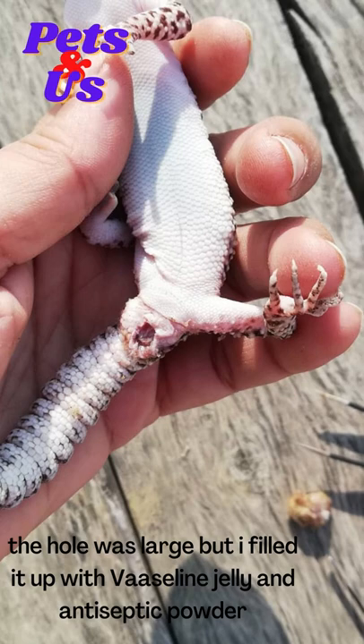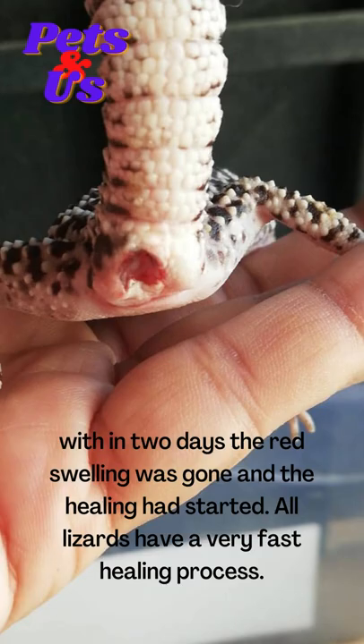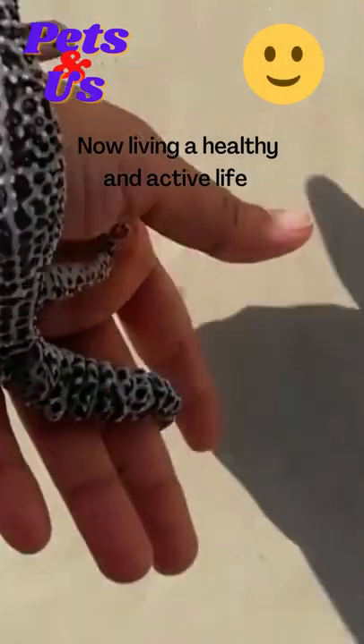The hole was large, but I filled it up with Vaseline jelly and antiseptic powder. Within two days the red swelling was gone and the healing had started. All lizards have a very fast healing process — now living a healthy and active life.